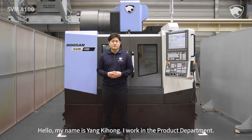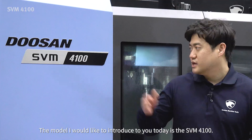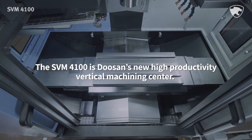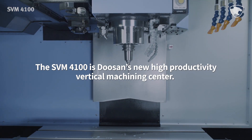Hello, my name is Yang Kihong. I work in the product department. The model I would like to introduce to you today is the SVM4100. The SVM4100 is Doosan's new high productivity vertical machining center.